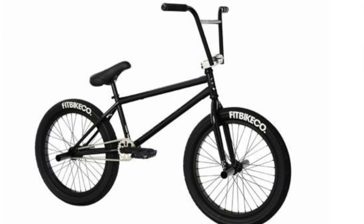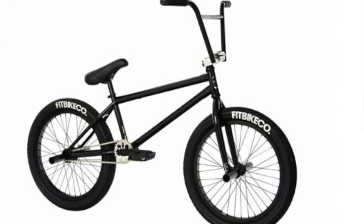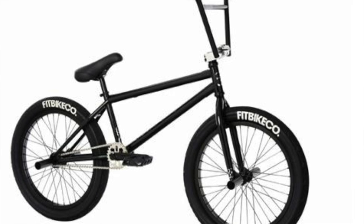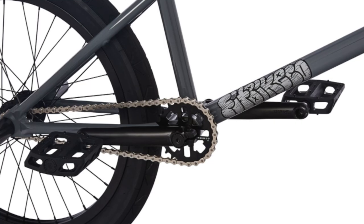Let's jump in with our first bike. These are not necessarily in order from best to worst — we're just going to run through them. The first bike is the Fit STR free coaster bike. Let's take a look at its components and see how it does with Flatland friendly components. This bike does not have front brakes. It does not have a gyro. However, it does have four pegs on it, which is great for Flatland. If your bike doesn't come with four pegs, you need to get four pegs in order to ride Flatland. So components wise, this bike scored a four out of seven.